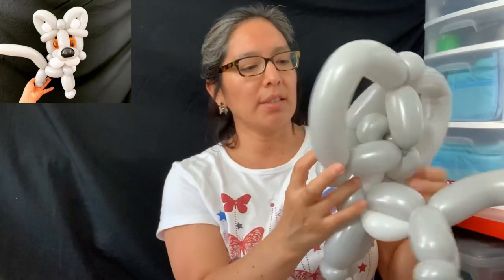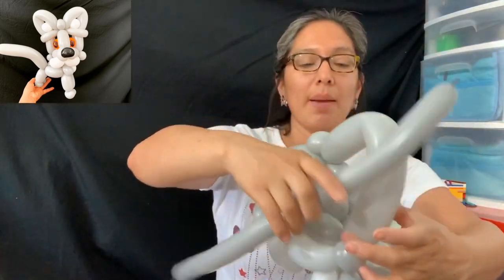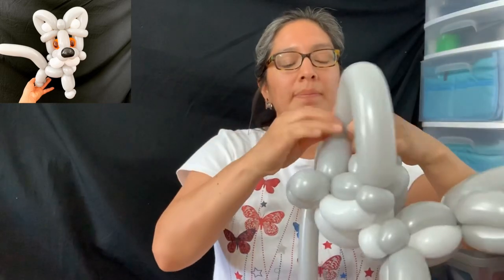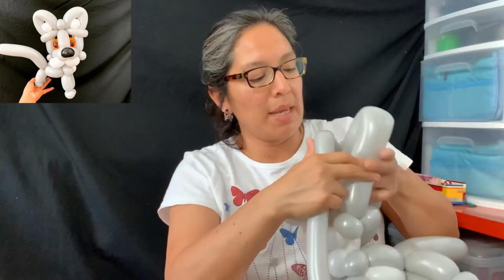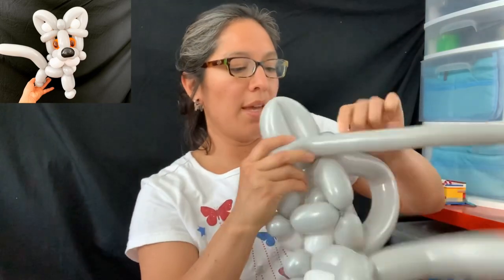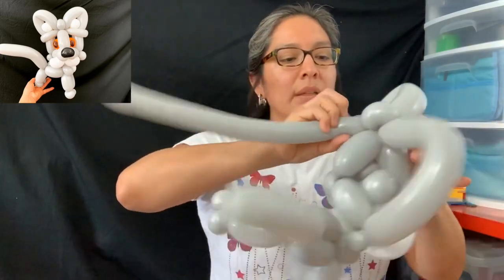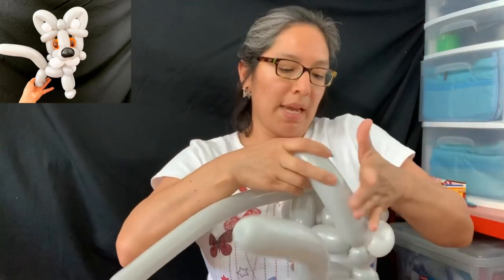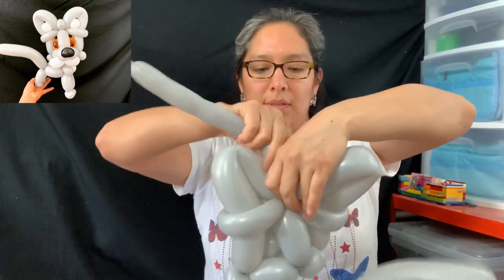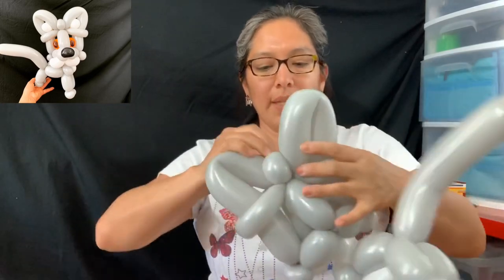The ears are too open right now. We're going to use the 160 balloon — connect from here all the way to the center, then pass this back and try to make the shape as close as possible, passing it around. Now do the same on the other side: squish this and then pass it around the 160 balloon. Cut and make sure everything is locked and tightened.